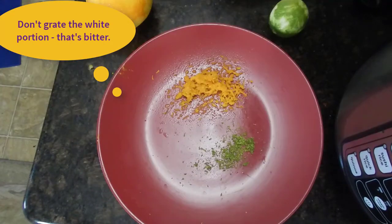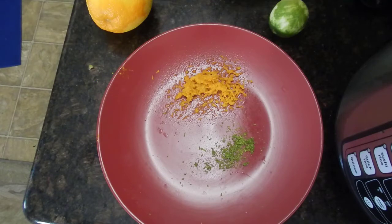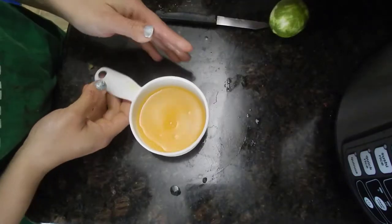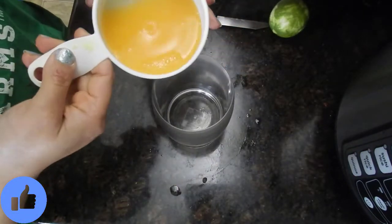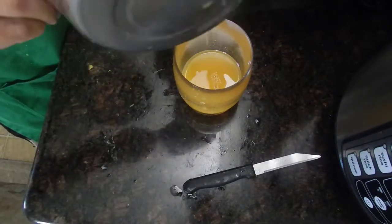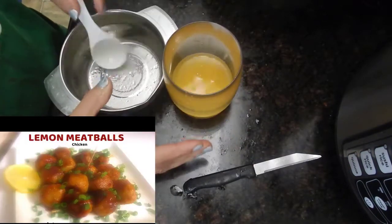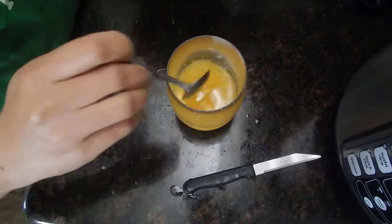Now take one orange or santra and grate the zest from that orange as well. After that, squeeze the juice from this orange — about three-quarters cup of orange juice. Keep it in a glass. Also juice that lime — it is about one or one and a half tablespoon of lime juice. Keep both the juices in a glass, then add in the orange zest and lime zest. Just a little will do a great job.